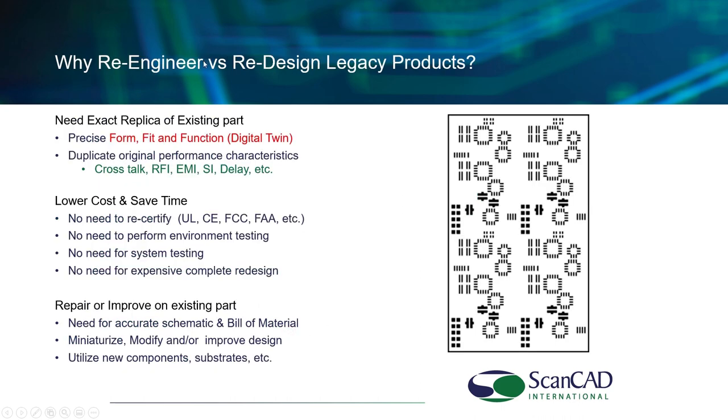Why reverse engineer a product versus simply redesigning from scratch? The reason is most of these systems are just that — systems. One board must interact and handshake with many other boards. All of these have been certified and approved for noise, signal integrity, etc. If you were to redesign a board from scratch, you would have to go through the certification process again: UL, FCC, FAA, etc. You'd need to redo environmental testing and system testing. So instead, you reverse engineer to precise form, fit, and function. Essentially, you are creating the digital twin.